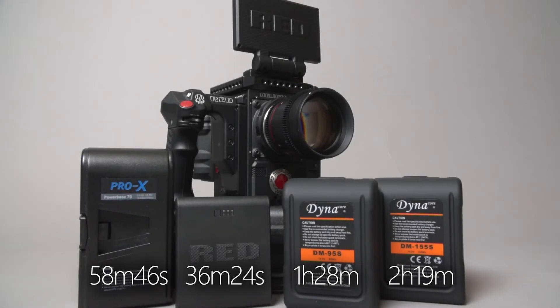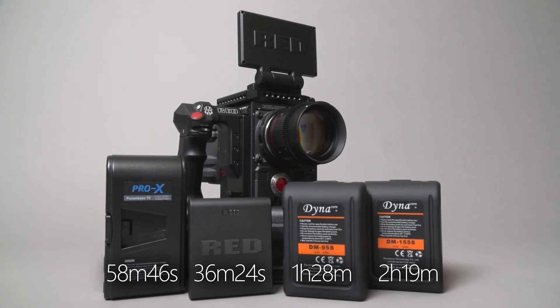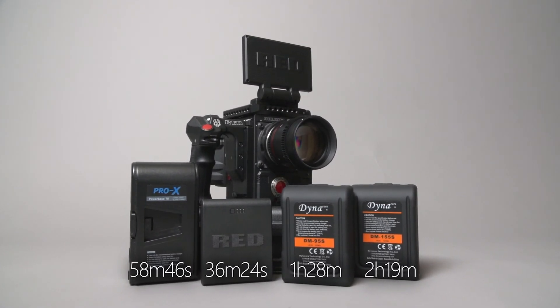So there you have it — a quick rundown of various battery runtimes on the RED Epic W. If you have any questions or comments, please leave them in the comments section and please subscribe for future product and equipment reviews.